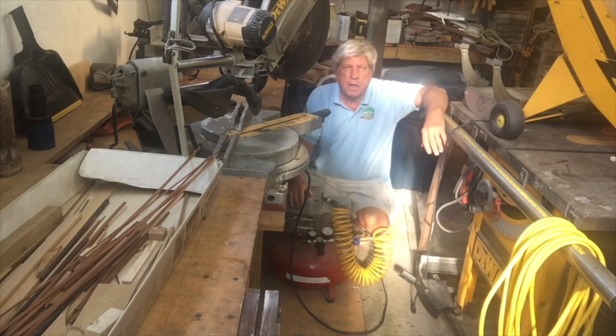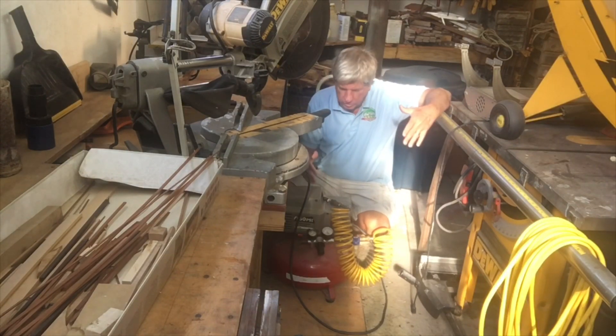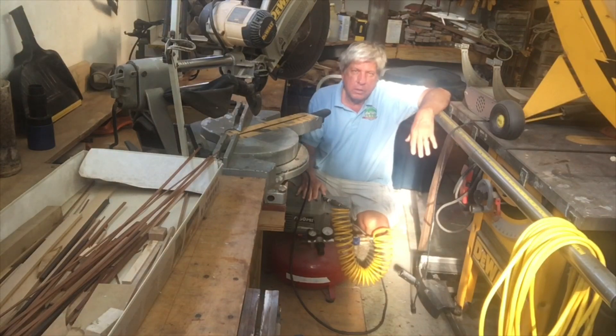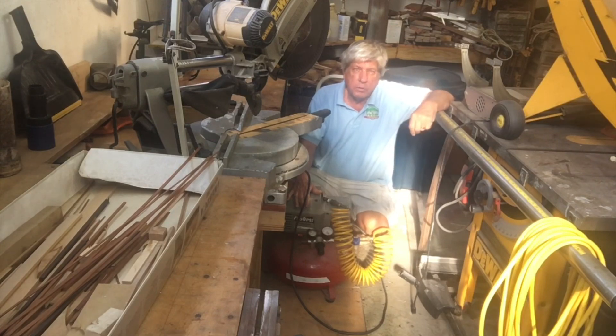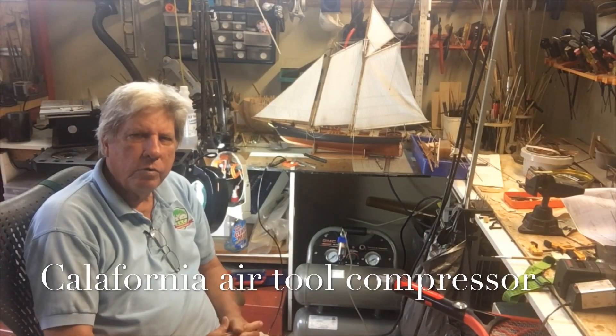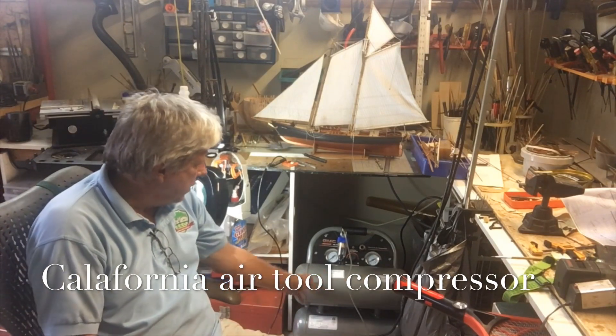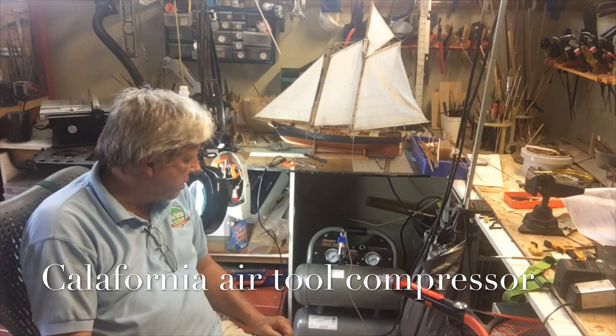Originally I had a tankless compressor which died quite a few years ago and I simply shifted to the shop compressor that I had, which was really quite noisy. Although it was acceptable to use during the day, at night my neighbors really complained. To resolve that problem I purchased a new compressor from California Air Tools.